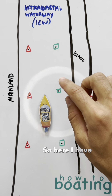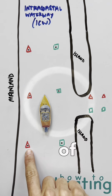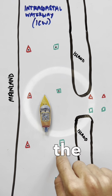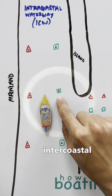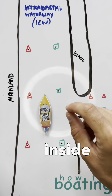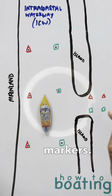Here I have shown the intercoastal waterway. I have these little dots inside of the intercoastal waterway markers because they represent the intercoastal waterway. Typically on the real signs in the intercoastal, they will have a yellow square or yellow triangle inside there. That's how you differentiate between regular and intercoastal waterway markers.